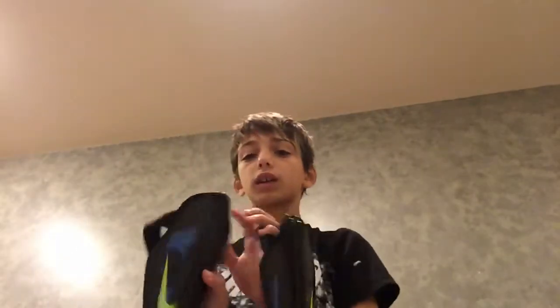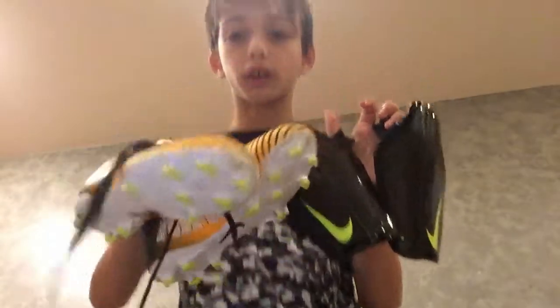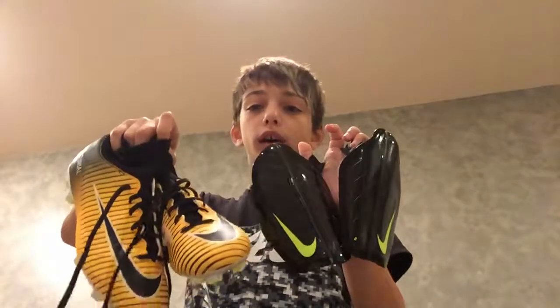So those are the shoes and the shin pads. I'll be unboxing my gloves too — unboxing gloves on another video. So that's all for this video. See ya.